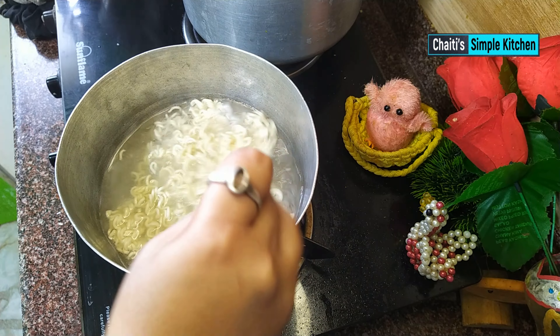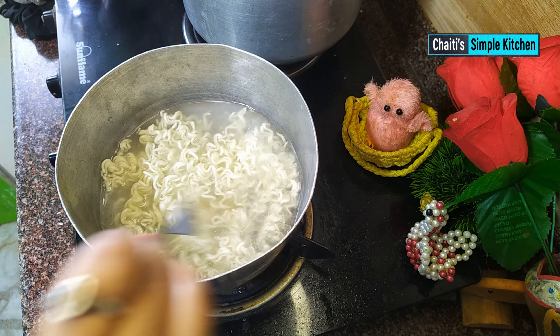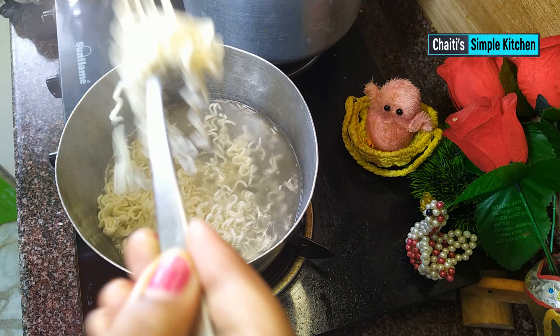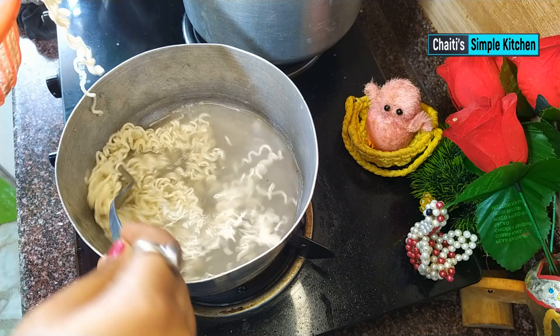We have to make a bowl with the egg. We have to keep it for 2 minutes. We have to boil the egg and make a bowl with it.